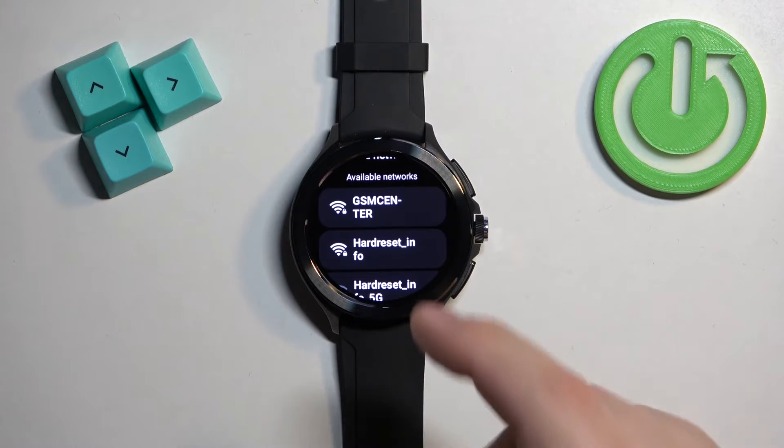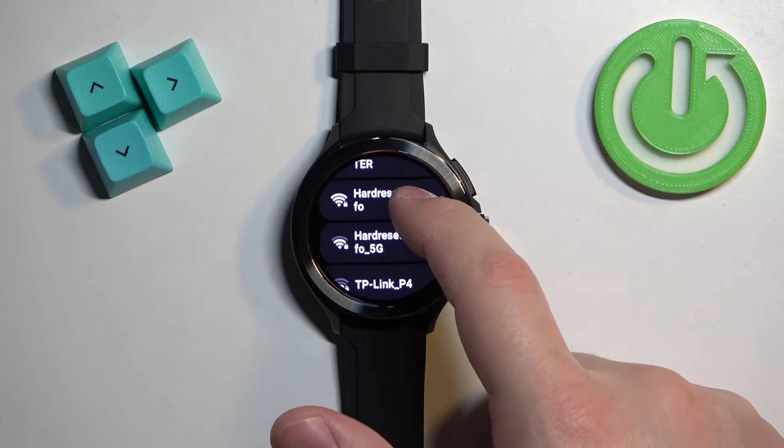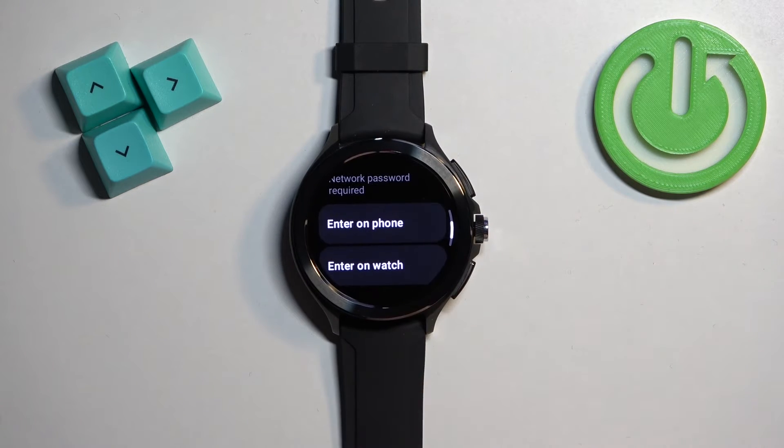Find the network you want to connect to. Once you find it, tap on it, and here you have two options: enter on phone or enter on watch.